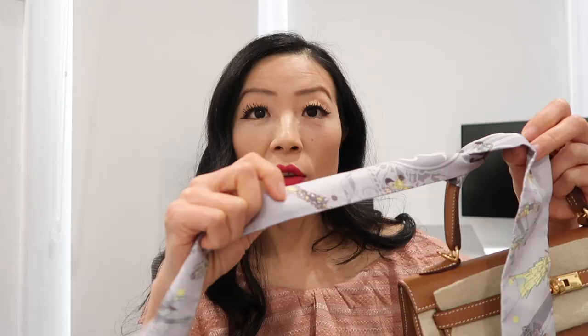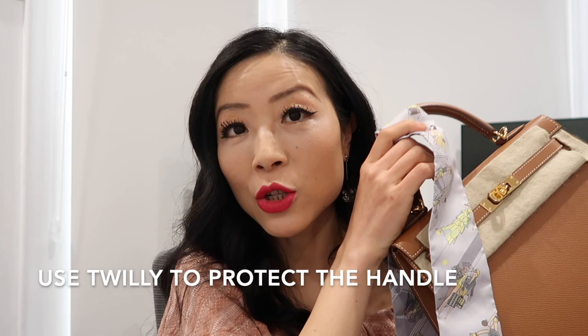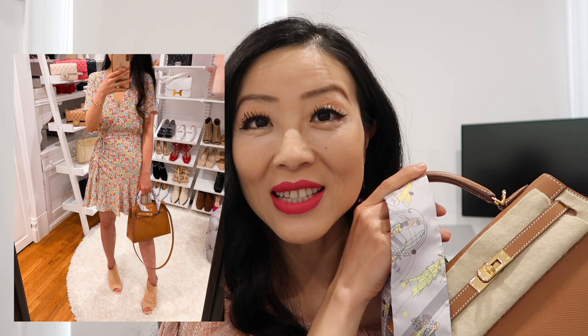If you want to protect your Birkin or Kelly, try to wear a Twilly as much as possible. I know it can be a little hassle and even I'm sometimes too lazy to put one on, but I know it's good for the bag.